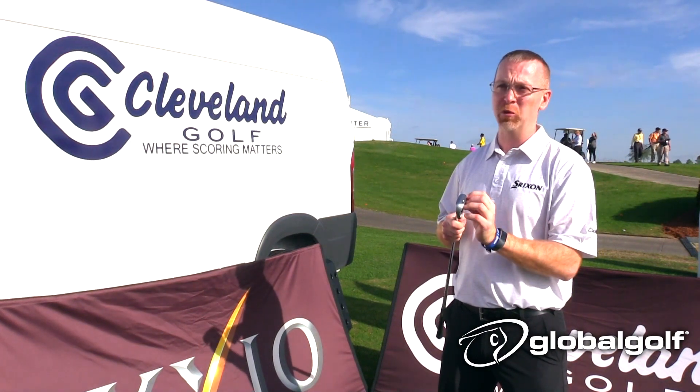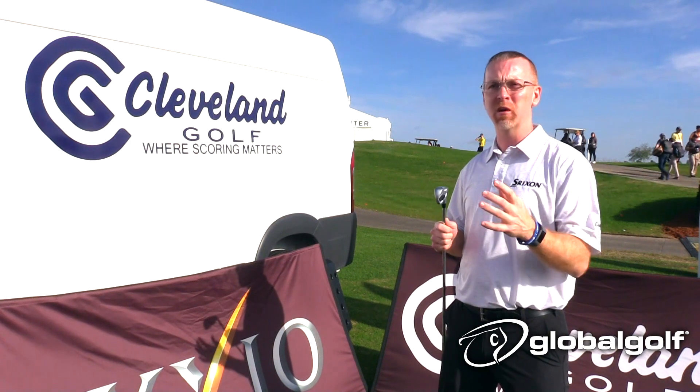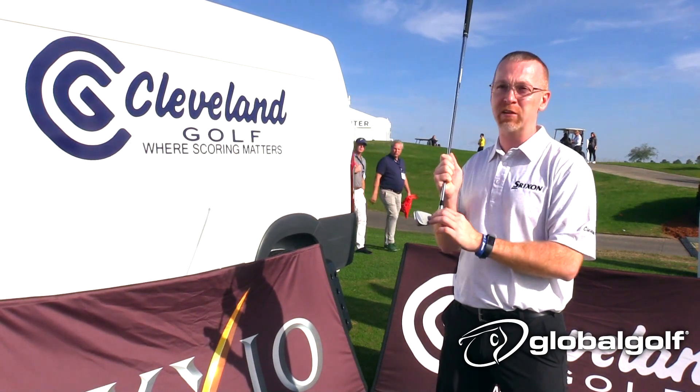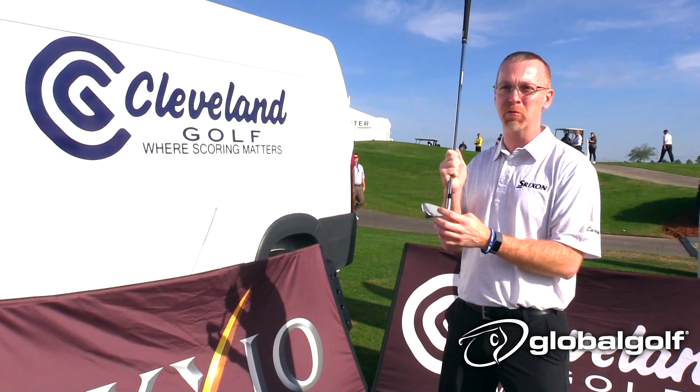It's got a V sole design which is going to get you through the turf faster and more consistently for more consistent shots, regardless of whether you hit it perfect or catch it a little heavy. And then we've brought some of our Rotex wedge features to the face to give you the most advanced face you're going to find in a game improvement iron.